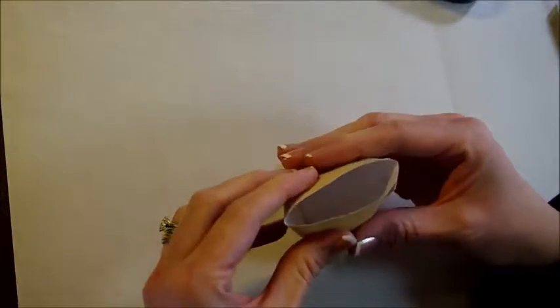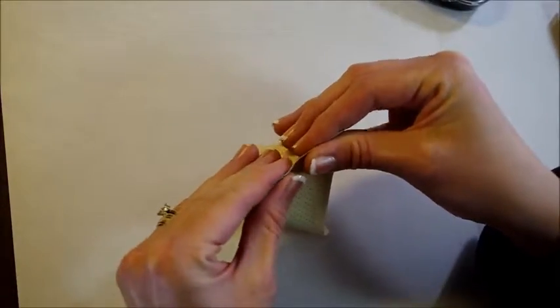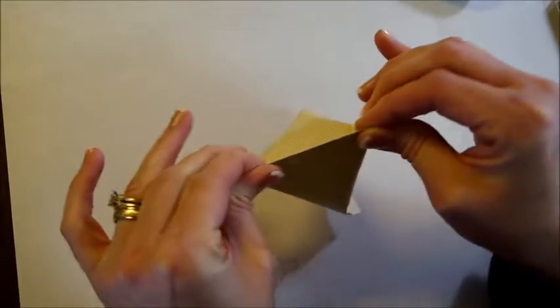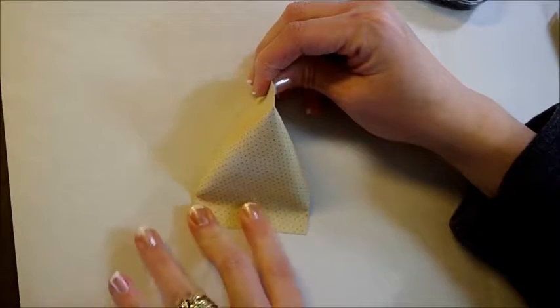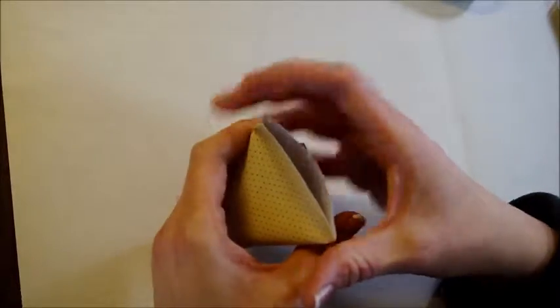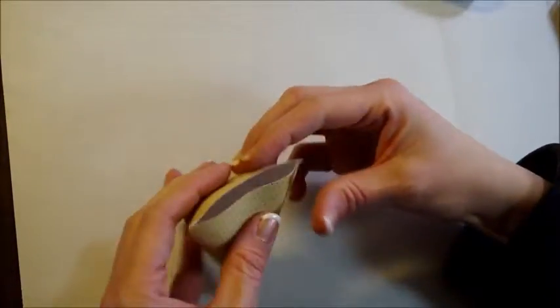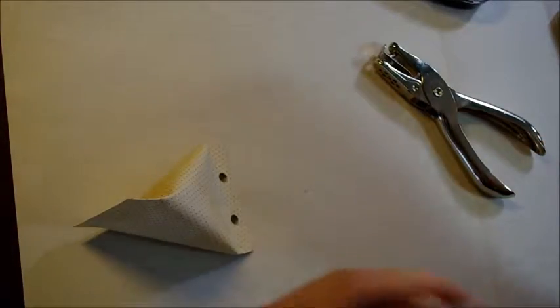Then you take the other end and go the opposite direction for your folding, and just kind of push that together. And there you have your treat box. So then you just open it up, stuff it with whatever candies you want to put in there, take a hole punch and punch a hole, and take a little bit of thread — a thicker thread, it's an upholstery thread.